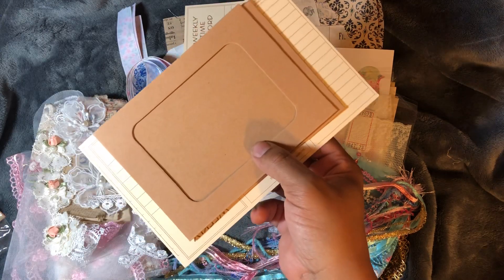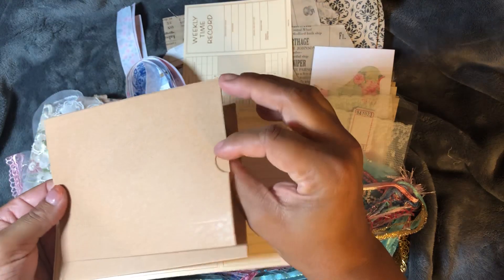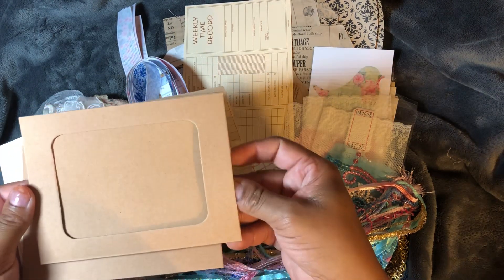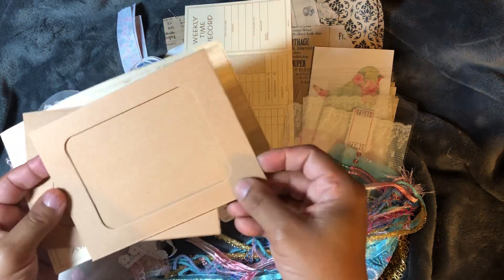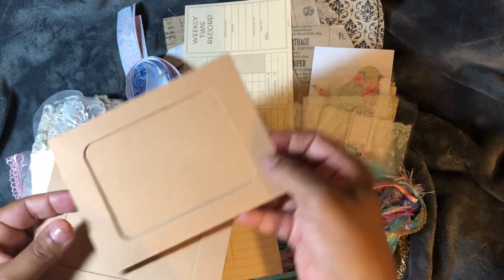Check this out — it's like a little envelope made out of lightweight chipboard. You can put a picture in there or whatever you want to display, and it also works as a tuck spot where you can tuck something behind it as well.